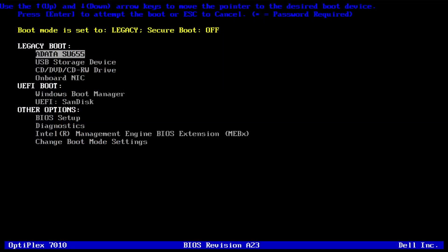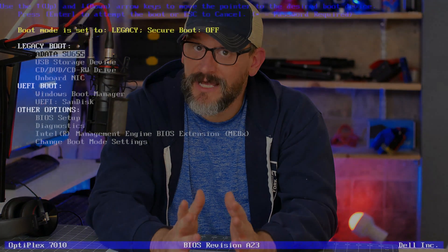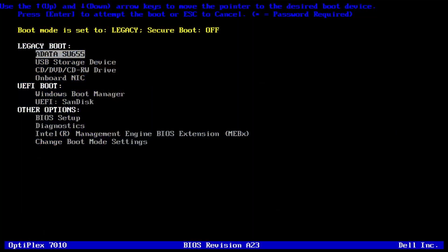I've inserted this stick into my test machine here with a Manjaro installation. When I power on this PC, I'm tapping the F12 key to access the boot menu. This key can vary depending on the make and model of whatever PC you are trying to boot, so it's good to know what you're working with. Some common options are F12, Escape, Delete, and F2. Most PCs are actually set to boot from USB first by default, so you may not even need to access any boot menus. Anyway, we see the boot menu now and I'm going to select USB Storage Device.